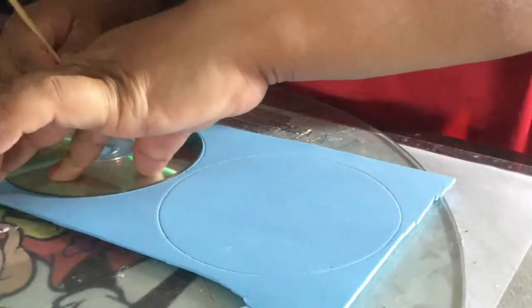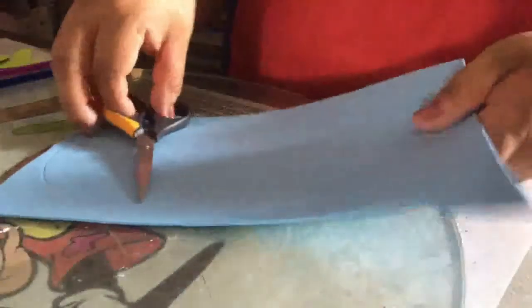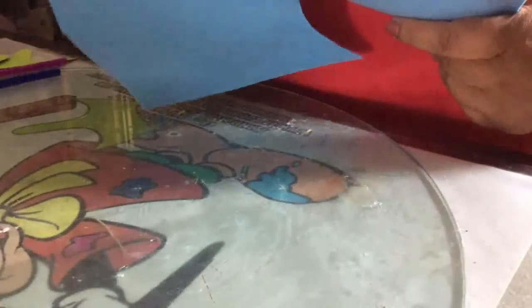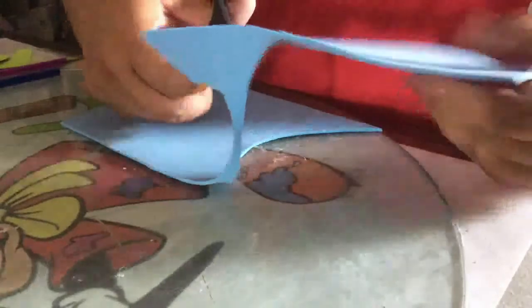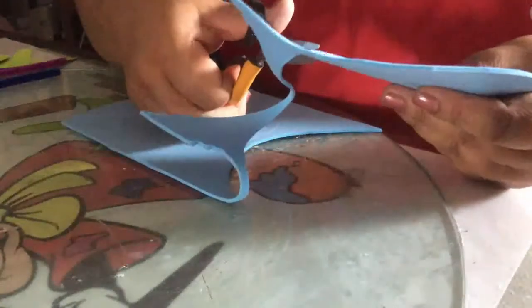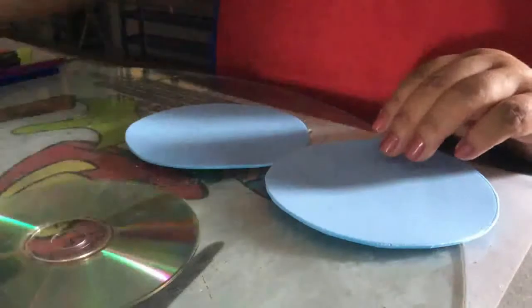When it ends up all black on the sides, whereas with the skewer it just marks cleanly. Then you cut out two circles so that your CD is completely covered — one for the bottom and one for the top. Once you've cut your two pieces in foamy, all you do is apply a little glue to your CD.